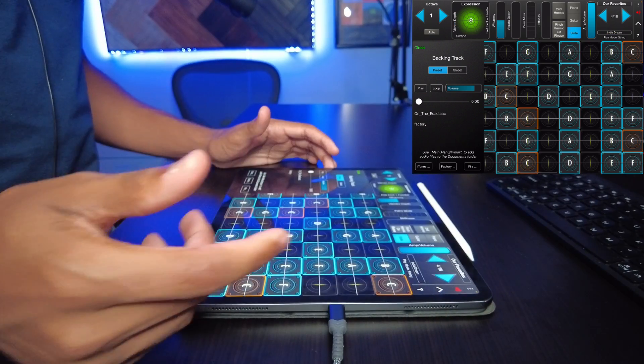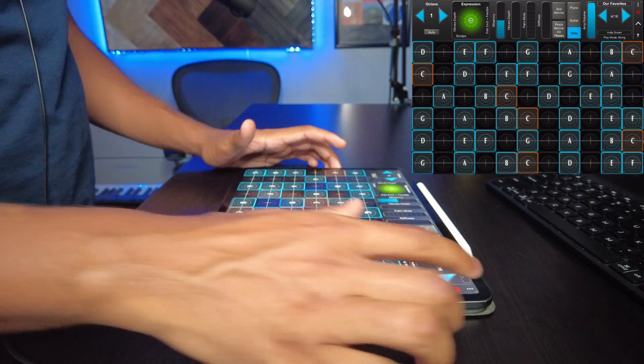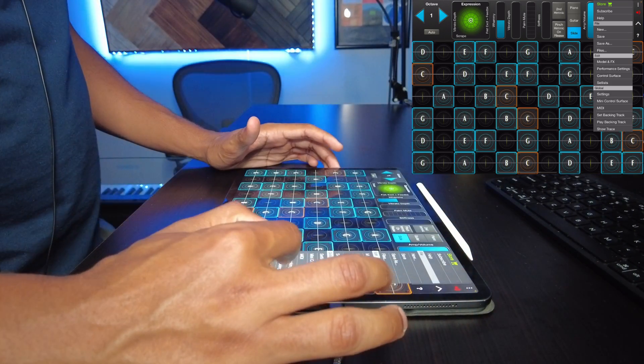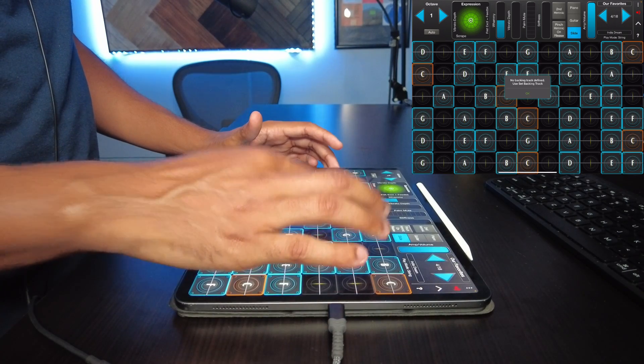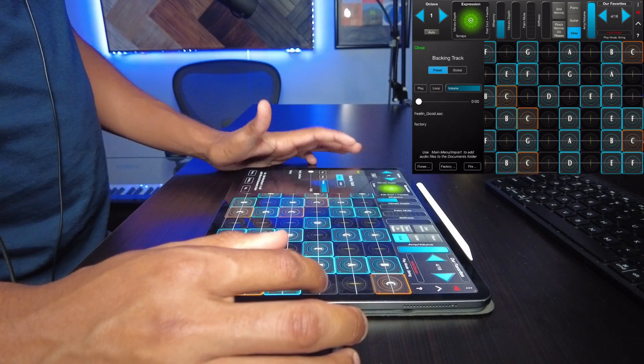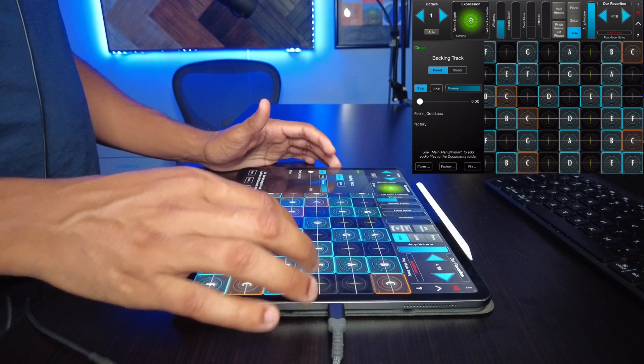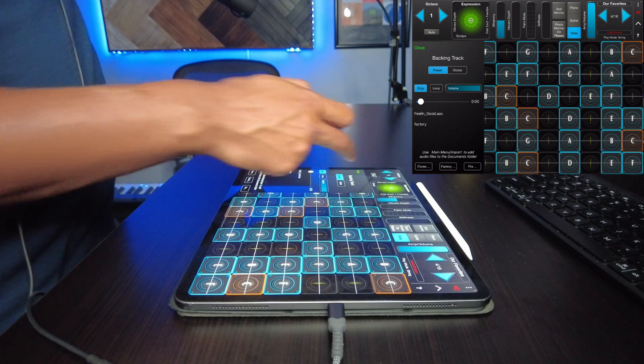When you change the track, the backing track stops. We're going to try a different backing track on here. Set backing track — factory 'feel good'. What does this sound like? All right, let's experiment with this a little bit.